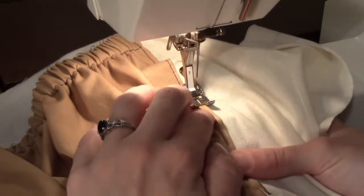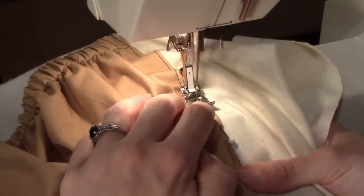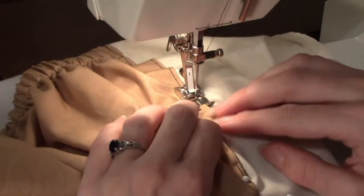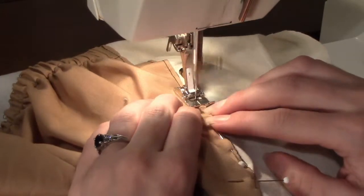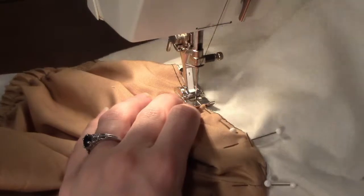The bag lining is a fairly large piece of fabric, and you are sewing towards the middle, so it is easy for the edges of the lining to get caught up and stitched underneath. Occasionally check to be sure that the edges of the fabric are not caught underneath.